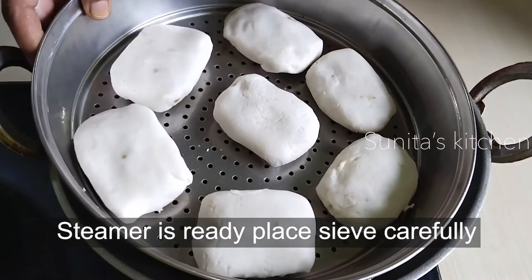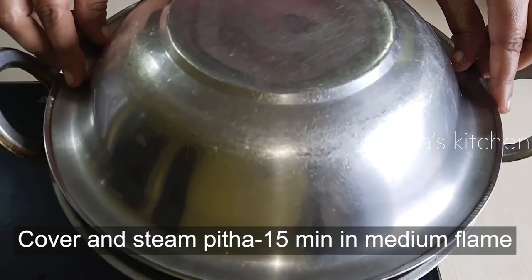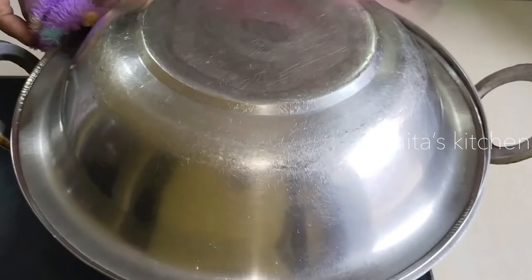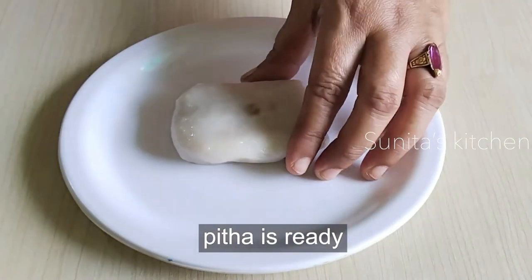First, I had warm water in the middle of the flame, and we will steam the peethas for 15 minutes. After 15 minutes, we will check the peethas. You can see the peethas are ready. We will stop the flame and let it cool.